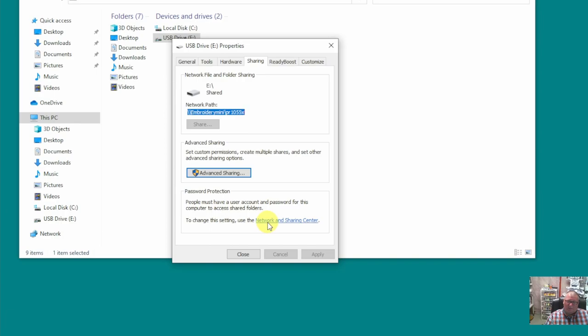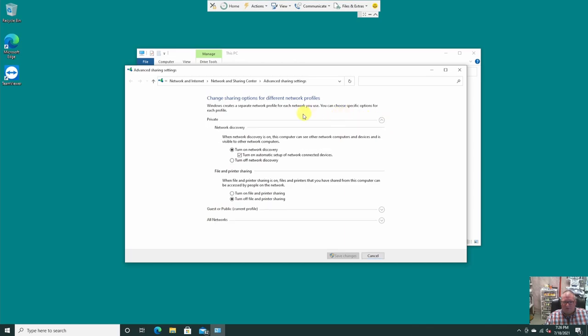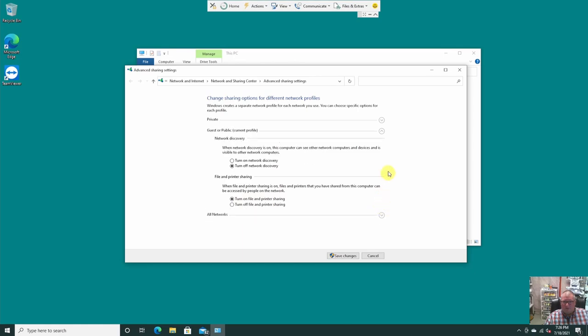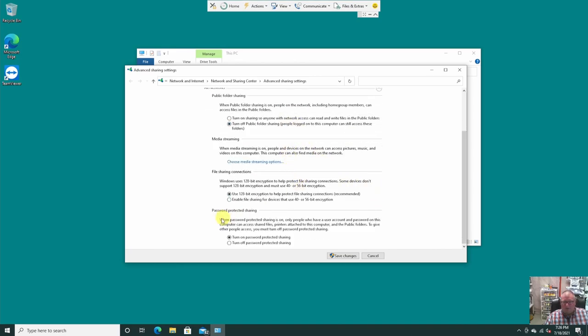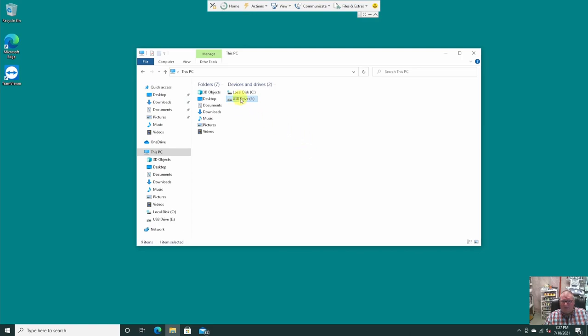We need to make a couple of other settings to enable file sharing. Click the Network and Sharing Center link. In here you'll see three categories: Private, Guest, and All Networks. First go to Private, expand it, and make sure 'Turn on File and Printer Sharing' is selected. Go to Guest Network and do the same. For All Networks, the important setting is at the bottom — turn off Password Protected Sharing. If you don't turn that off, it'll require a username and password to map, which makes things much more difficult. Click Save Changes and Close.